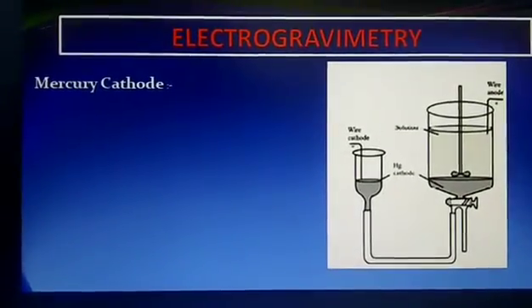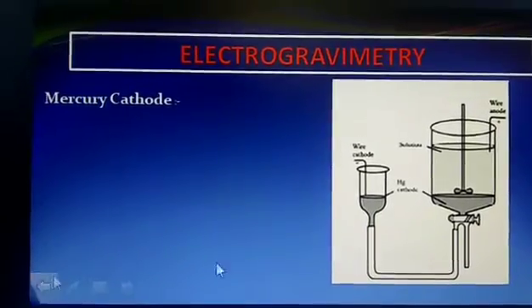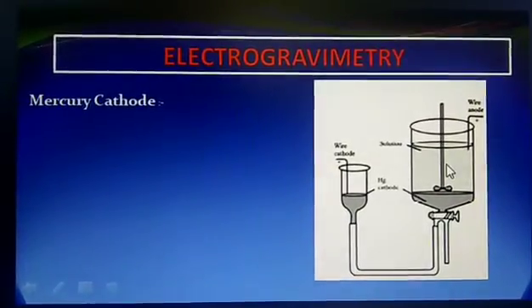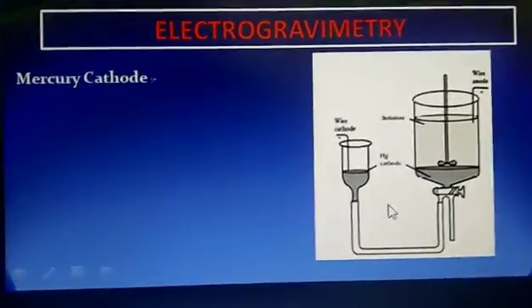The mercury cathode for electrolytes removes metal ions from the solution, as shown in the figure. The solution and separated metal ions are illustrated.